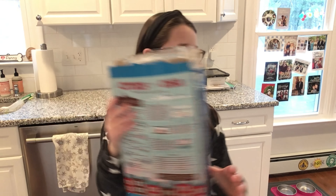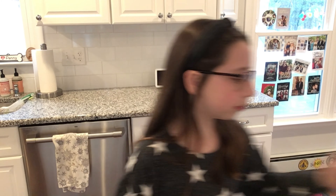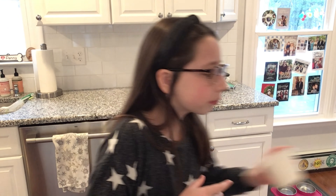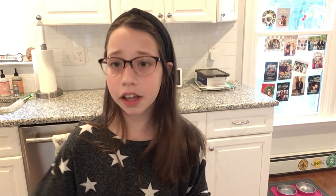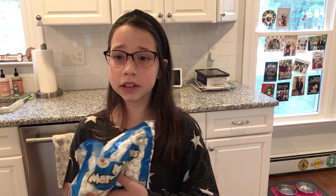Things you're going to need: rice krispies — any kind you like — butter, a teaspoon, a cup, vanilla extract, and mini marshmallows, 10 ounces.